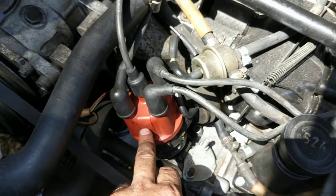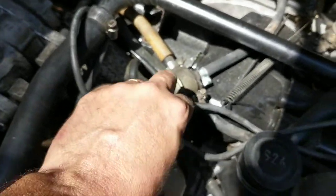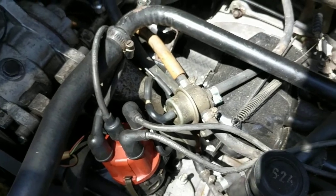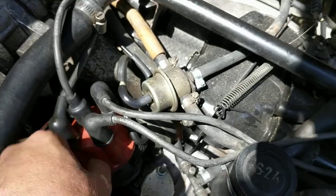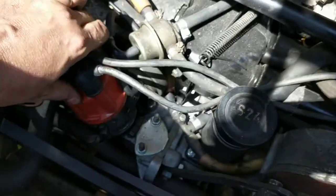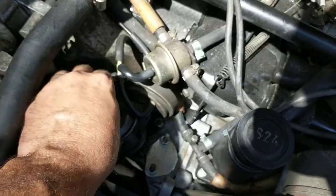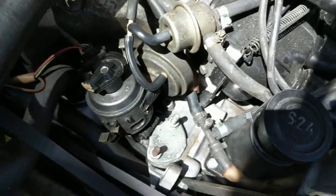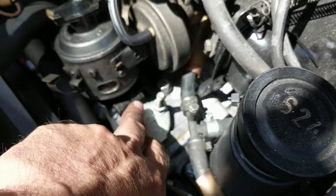To start out, you want to make sure you note everything before you take things apart — your wiring order, where the spark plug wires hook up. Make sure you note that. Then you're gonna pop this distributor cap off; it just has two little clips on it, just pops off. Now you're gonna look at your rotor. Usually at this point I take pictures.